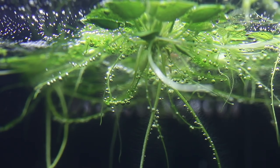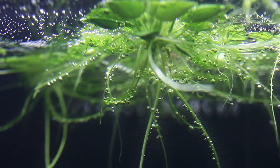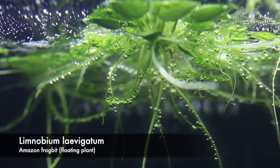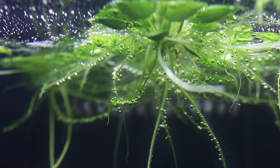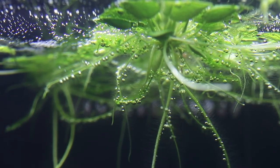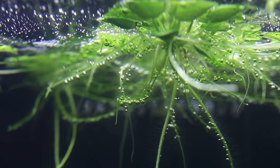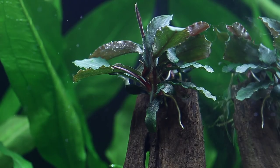We used lots of floating plants in all of the aquascapes, at least during the first few weeks. This is Limnobium laevigatum, or Amazon frogbit. I really like using floating plants at the beginning of an aquascape's life — just like using fast-growing stem plants, it helps to out-compete algae and also shades the light so you don't get so much algae further down in the aquascape.